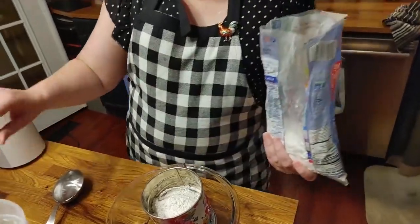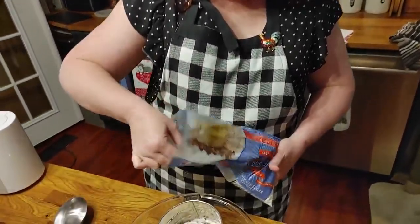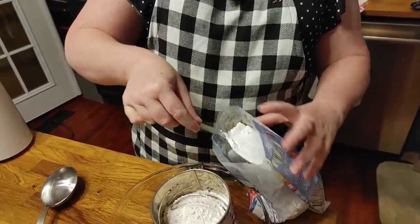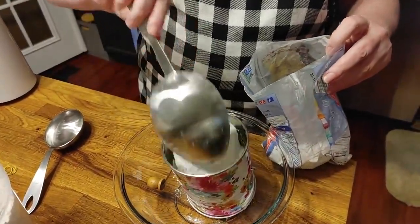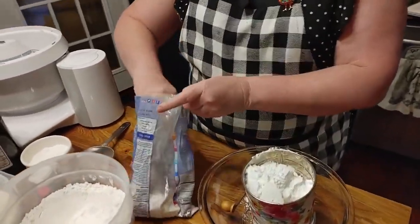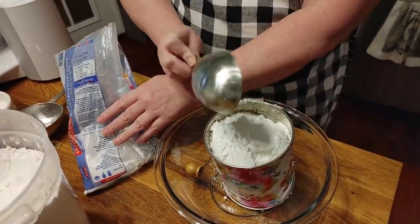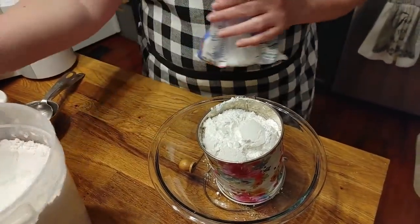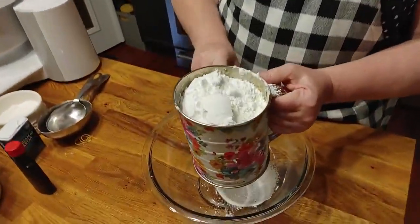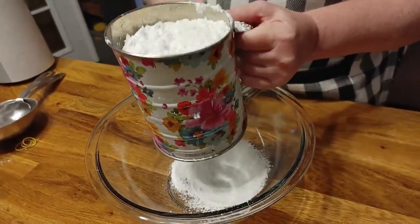I've found the best way to keep powdered sugar is in a bag — same way with brown sugar. If I put them in a container, they always wind up getting lumpy. Alright, there's one cup, and then we're going to add another half cup to that. Now you're just going to sift that powdered sugar together with the flour and put it in a bowl — you need to do that in a separate bowl.